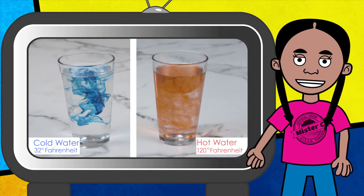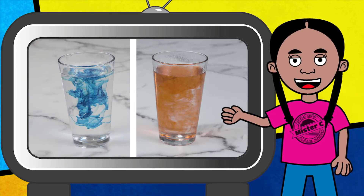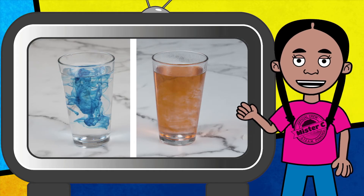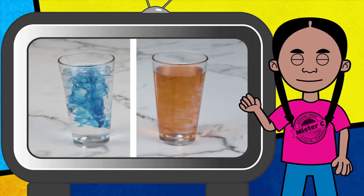Whether it's the water molecules in the cups or the air molecules in the solar balloon, we can see that more heat energy causes the molecules to act differently. What I love about that experiment is the food coloring actually allows us to see the energy that those water molecules have. It's pretty cool.